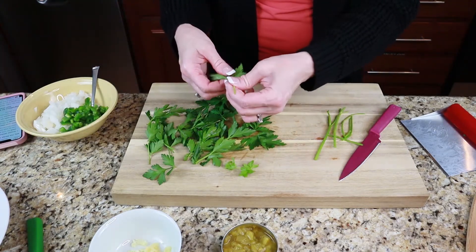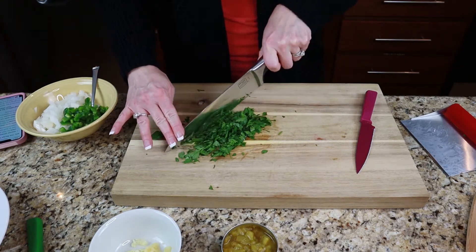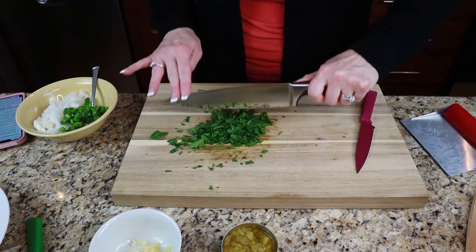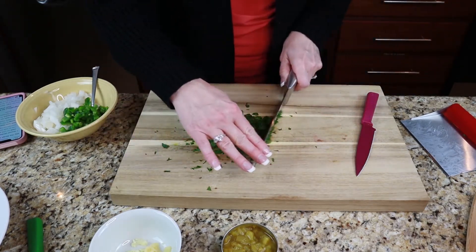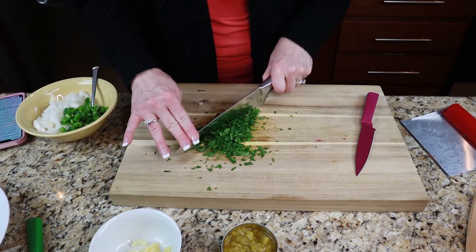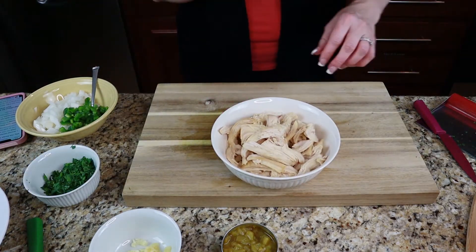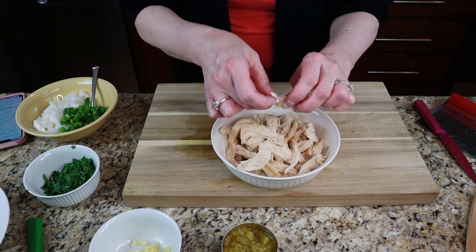I don't like a lot of stem, so just kind of push your blade to trim that. Then you want to shred your chicken and pull it apart as best as possible.